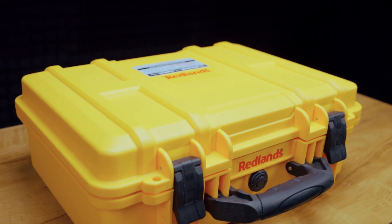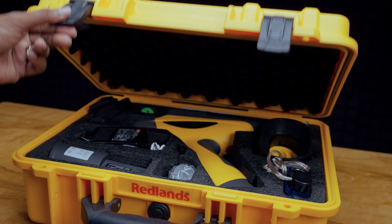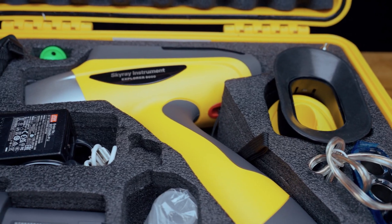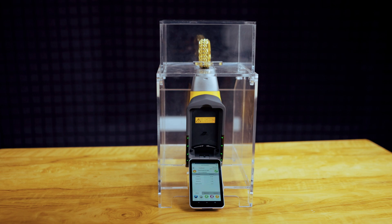The Redlands Explorer 5000 is a stylish portable analyzer suitable for all customer environments. It can be easily fixed in a stylish acrylic stand for countertop operations.